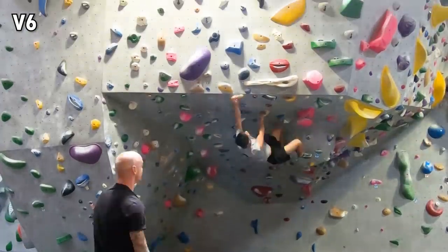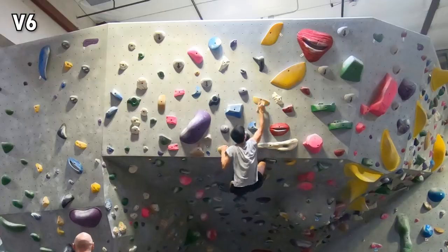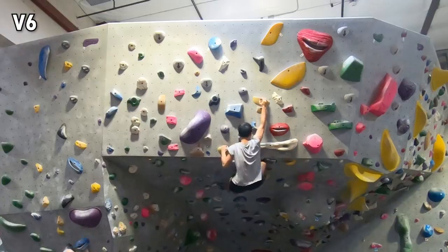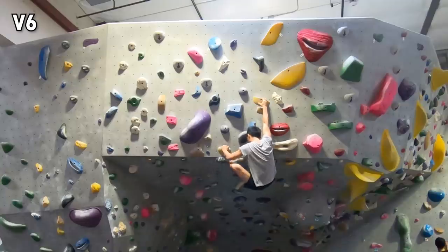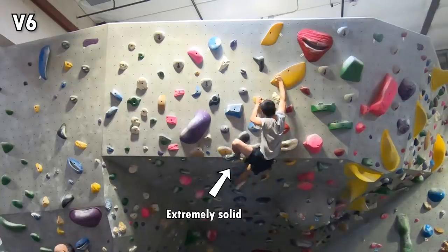Once I got to this point, it took me a while to read the route correctly. I encourage you to pause the video to think about it, even though the holds might be a bit hard to see. I initially thought I had to cross my left hand up this hold and then get my right foot to this hold — that felt like a natural continuation. However, it is incredibly hard because the foothold is very slippery. Eventually, I figured out the right beta. The lesson for me is: whenever there is a beta that includes heel hooking a jug, chances are high it's the right beta.